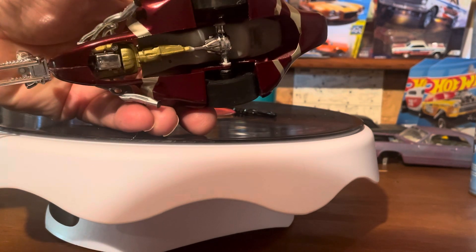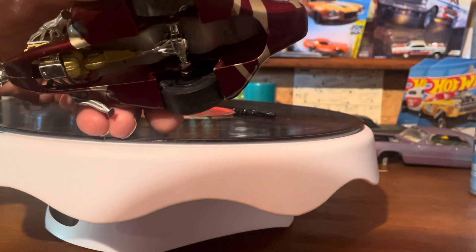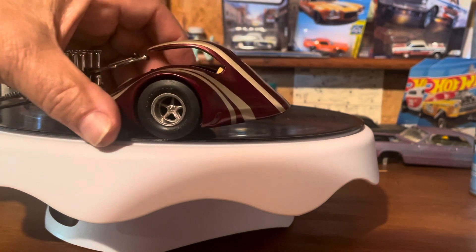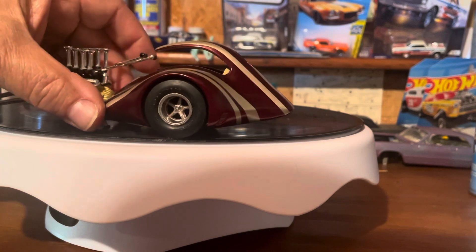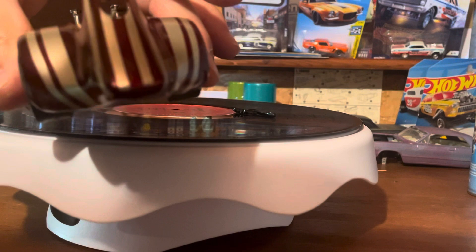I painted the engine gold, the heads — I blacked out the end of it. The rims are old, the tires are old, but they're even with the back fenders — they're not sticking out.